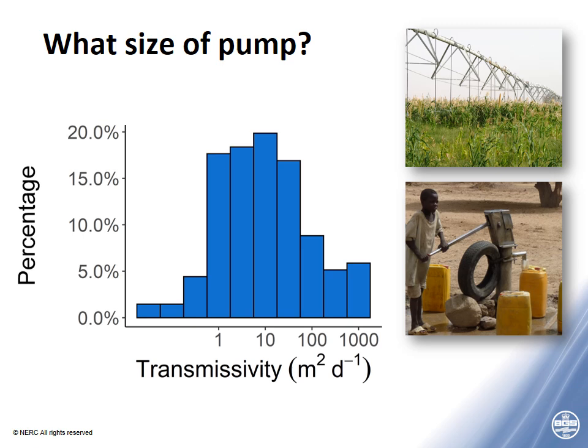Our transmissivity results have significant implications for future investment in rural water supply. Firstly, a significant proportion of wells can barely sustain a hand pump. Secondly, roughly 75% of wells in our study would be unable to sustain the larger pumps required for irrigation systems or piped water supplies — particularly in those districts in Uganda. The red line shows the minimum transmissivity to sustain a hand pump, and a second red line shows the minimum for a motorized pump for a reticulated system. Most transmissivity values fall below that line, making installation of larger pumps very difficult in Uganda.